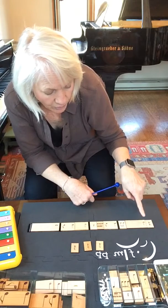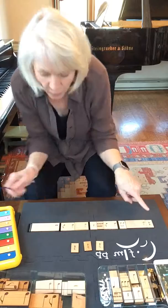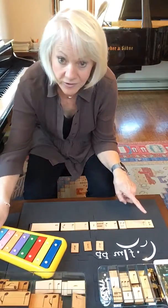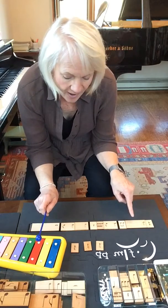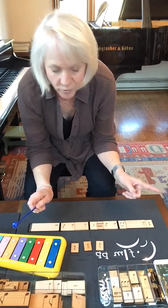Bounce. Hold. Dot. Bouncing. Now I'm going to use it with the xylophone — bounce, hold, dot, bouncing. That went well. So I'll do it four more times: bounce, hold, dot, bouncing.